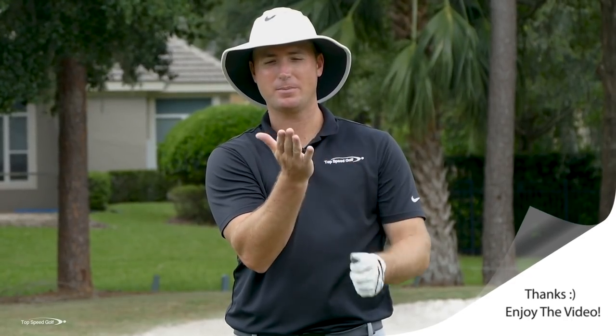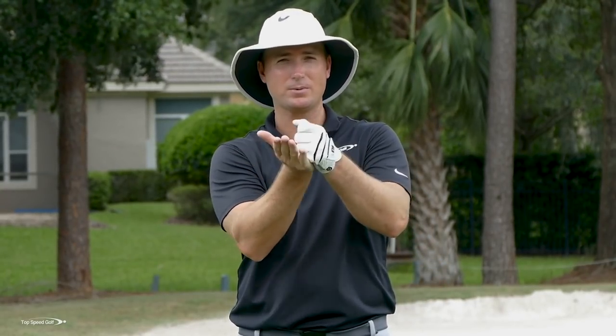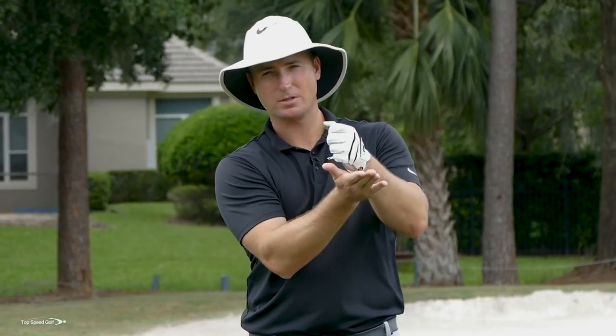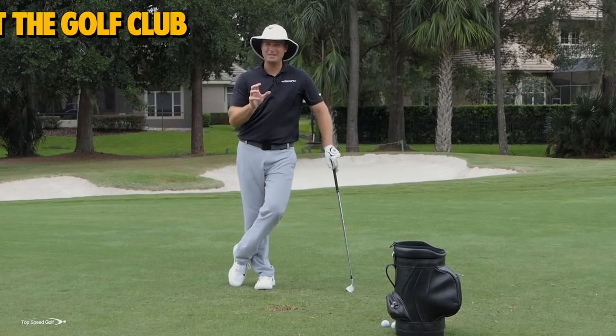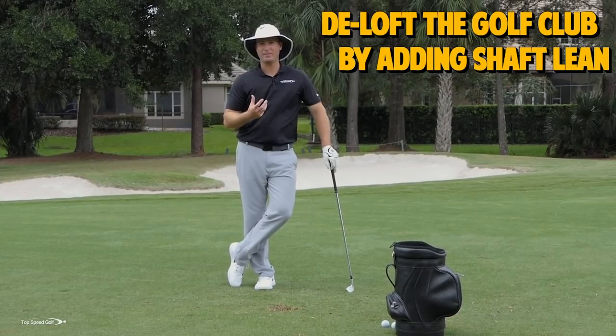The opposite approach is like a flop shot with the face wide open — you could swing 200 miles an hour but the ball just glances across. That's why sometimes you feel like you're swinging really hard but the ball's not going anywhere. So that's the first piece: number one, we've got to de-loft that club, and I'm going to show you a great trick to make that happen.